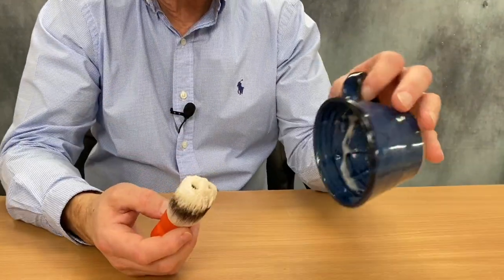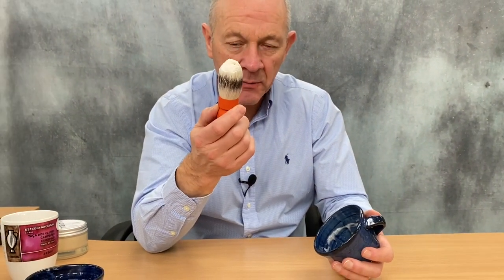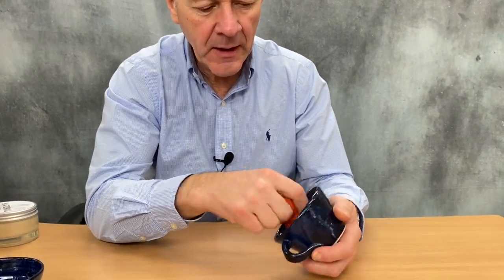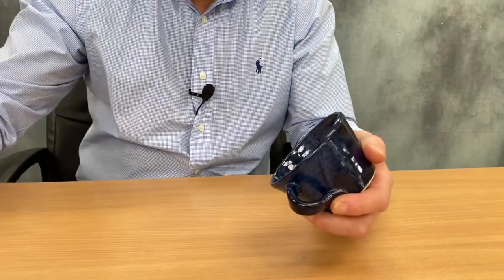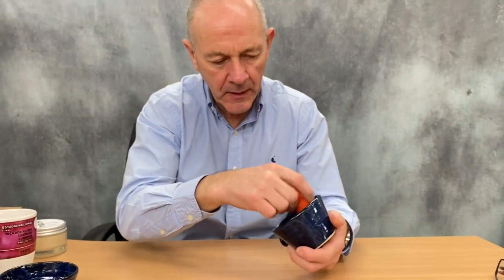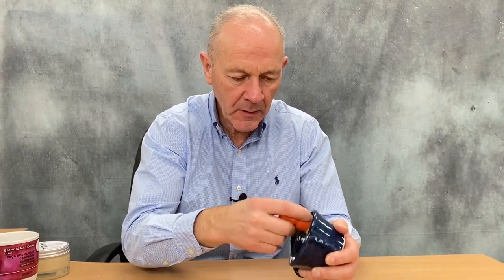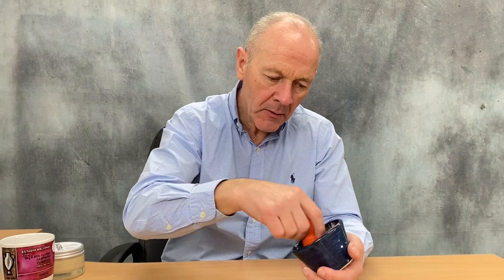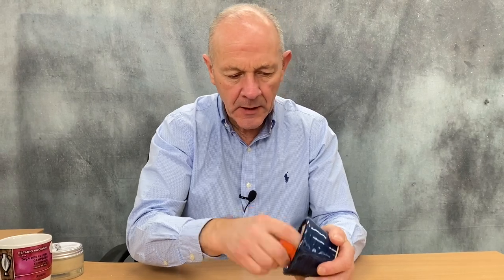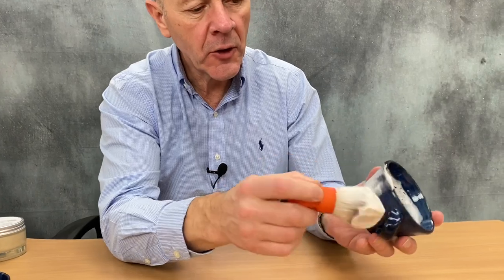This bowl may look smaller than some others out there, but with the 26mm knot there's no clunking at the sides. There's plenty of room to get the brush in there without the brush hitting against the side of the bowl. There we go — this synthetic brush is now fully loaded and good to go.